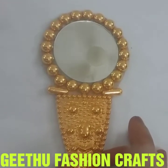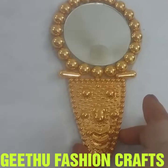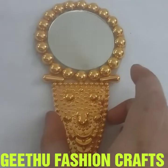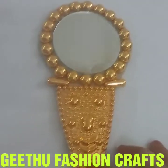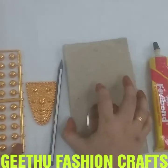Welcome to this fashion craft. We are going to do a special fashion craft. We are going to put it in the bag. I am going to do a special fashion craft and then add the base.